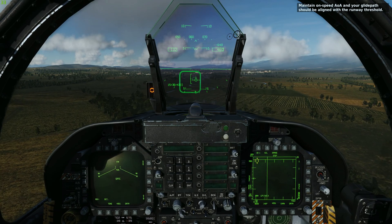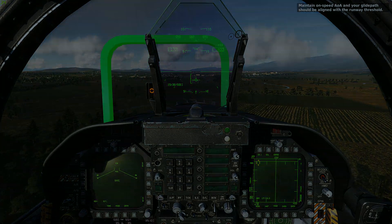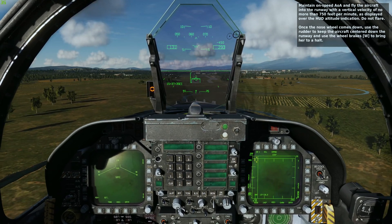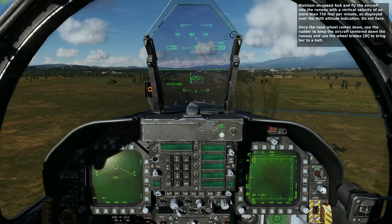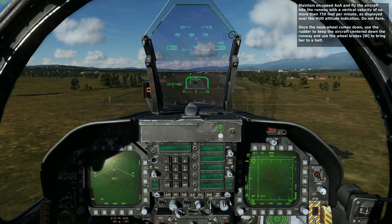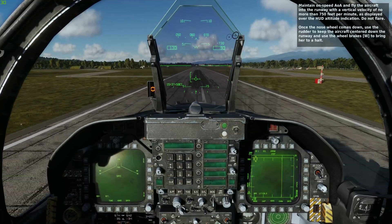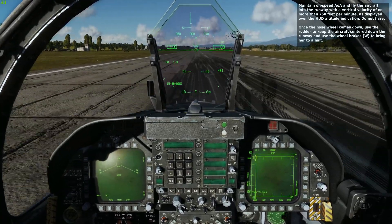Could be a little bit lighter perhaps, but still it's a perfectly good landing. Here we are on the final approach. Maintain on-speed AOA and fly the aircraft onto the runway with a vertical velocity of no more than 750 feet per minute, as displayed over the HUD altitude indication. Do not flare. Once the nose wheel comes down, use the rudder to keep the aircraft centered down the runway and use the wheel brakes to bring her to a halt. Maintaining velocity vector on the runway, trying to maintain center line, on-speed angle of attack.